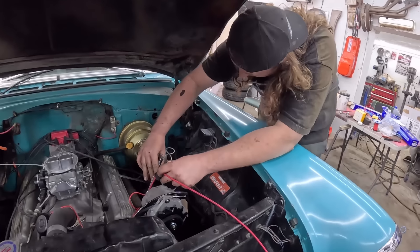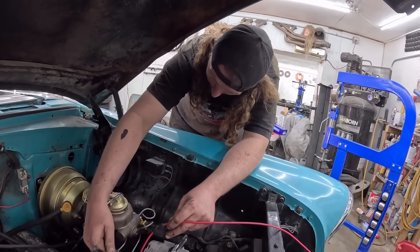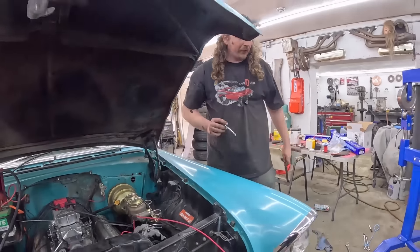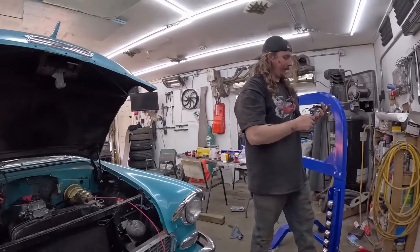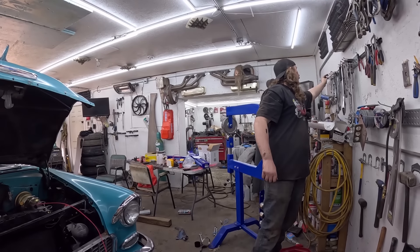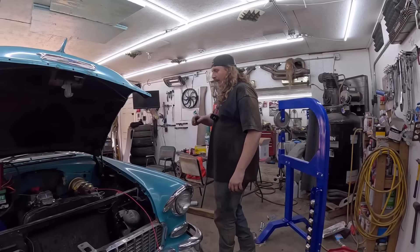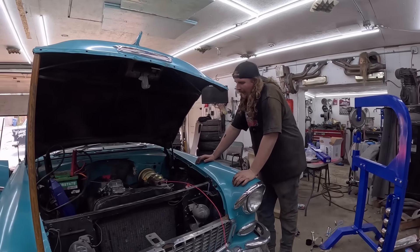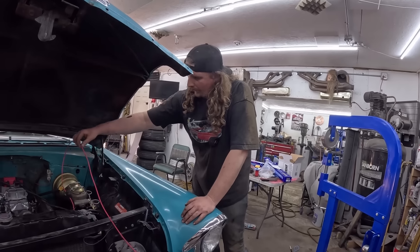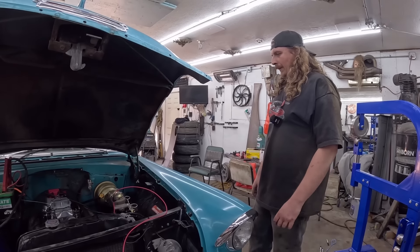Buy a repop alternator and you got to tighten her up with metric hardware — what is this? Did you not notice on a 55 Chevrolet? So we got everything kind of dialed-ish together. I was going to run a charge wire — this thing had a generator, which we can use some of the wiring — eh, I'll just run a new wire right back over to the battery and it will be perfect, just for the time being.